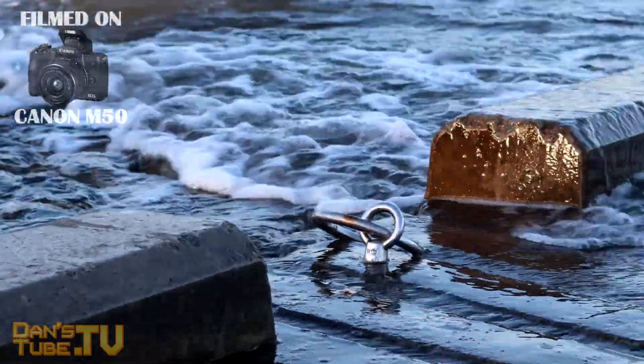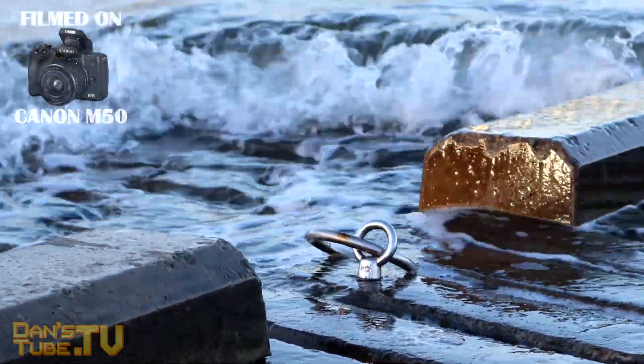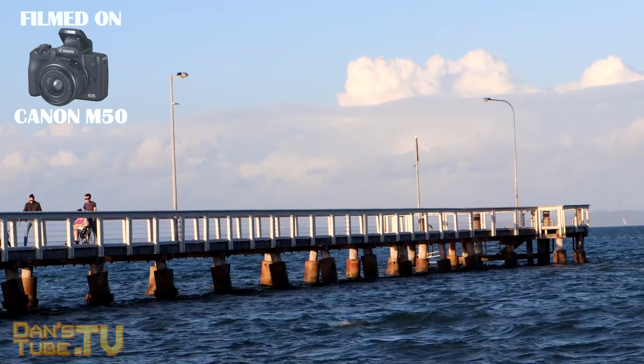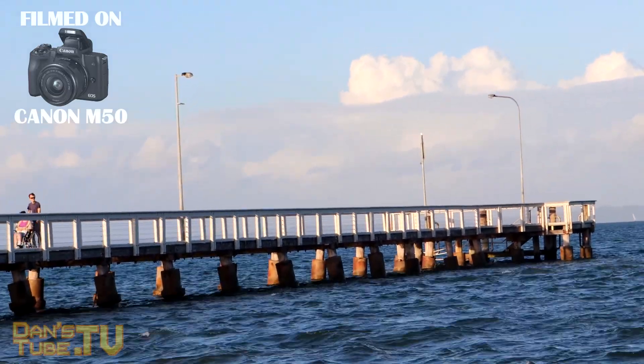The camera also weighs absolutely nothing — it's only 387 grams for the body, the battery, and the SD card, excluding the lens. The kit lens weighs nothing as well, so it's a really small kit that honestly weighs nothing but feels extremely sturdy.